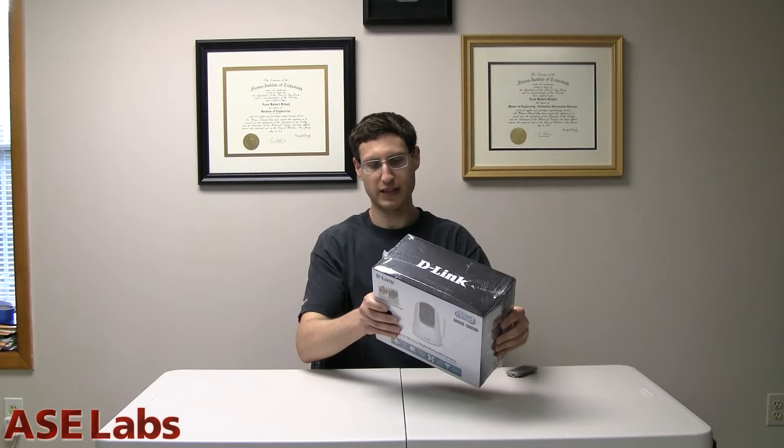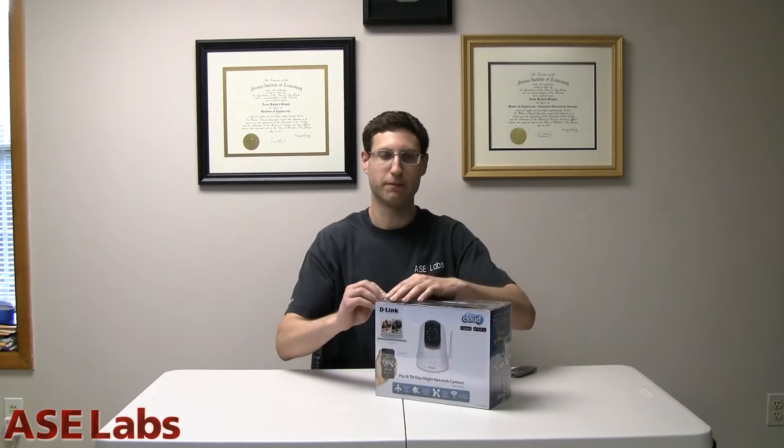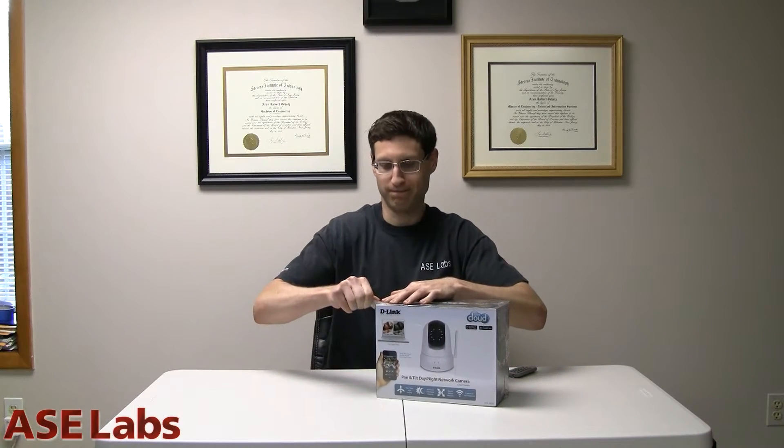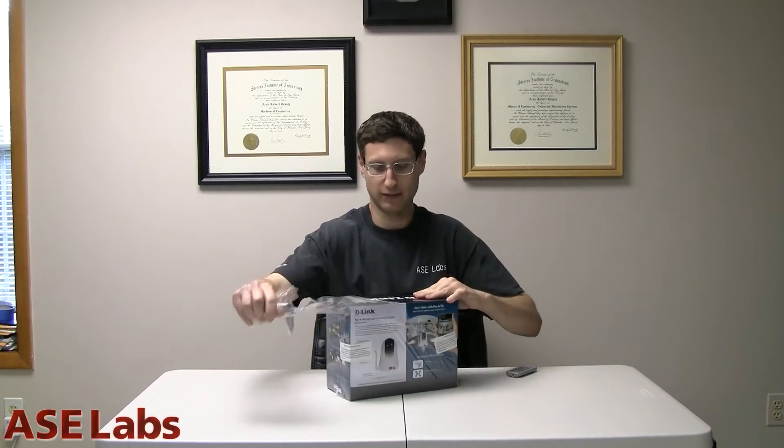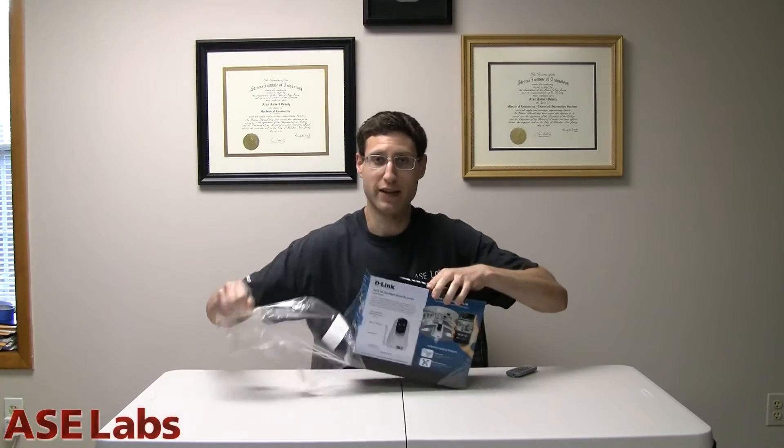Do not use this device or any associated until you have carefully read... Never actually seen a warning like that, but I'm a man of danger.